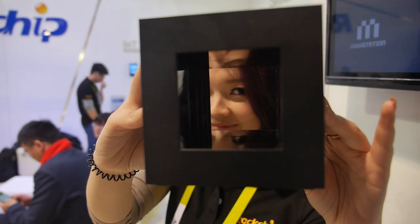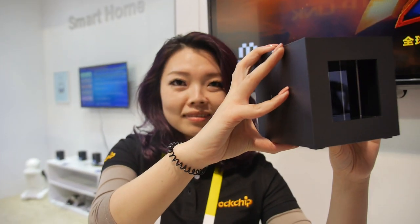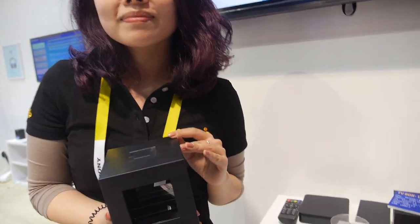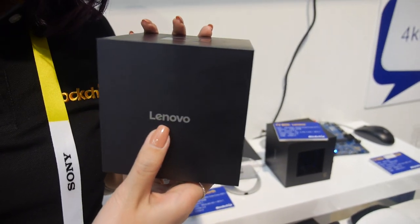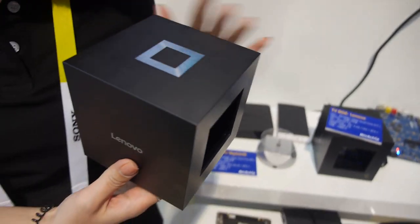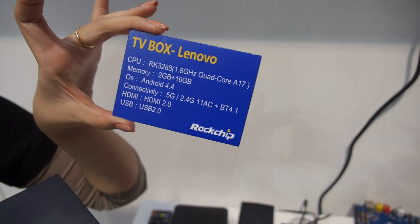Here at the Rockchip booth, this is a very special TV box design. The interviewee is the marketing manager from Rockchip. The brand making this is Lenovo, and it's based on Rockchip's RK3288 chipset.